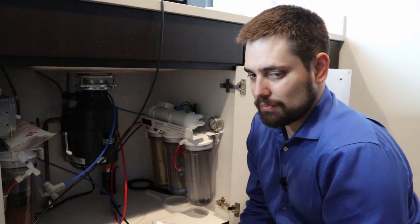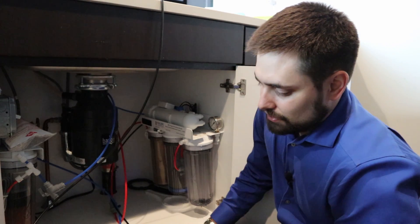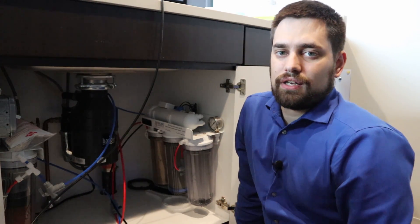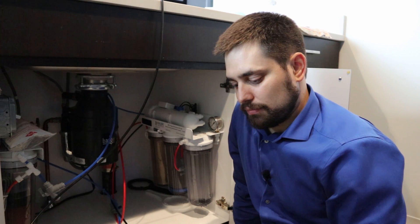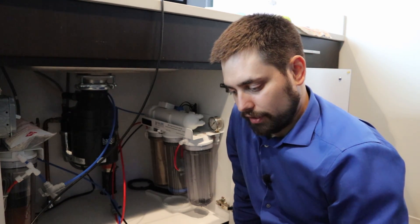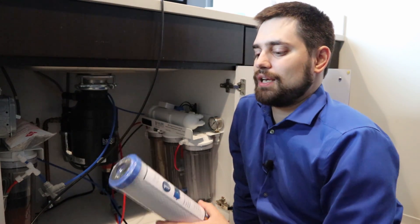I know there is some chloramine in this water, and Bulk Reef Supply did a lot of good studies on chloramine. Chloramine filter blocks are a little better for it, but these are the ones I have on hand and I think they'll do good enough for my tank.